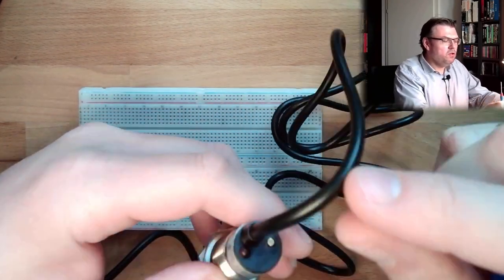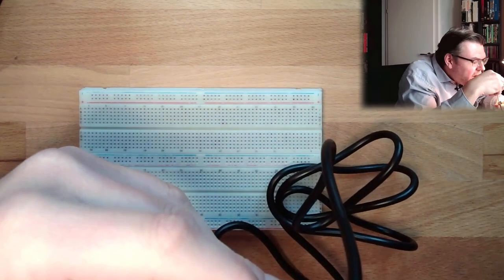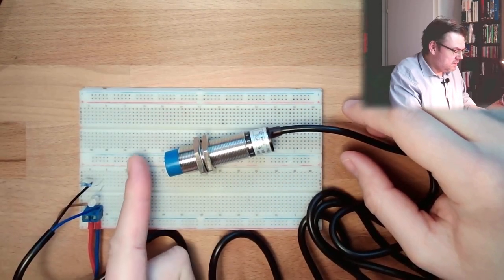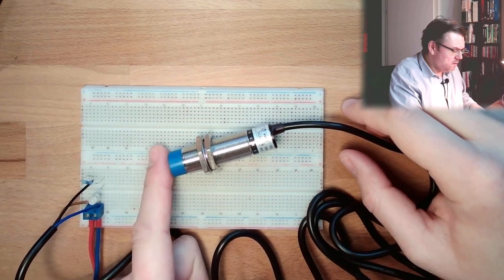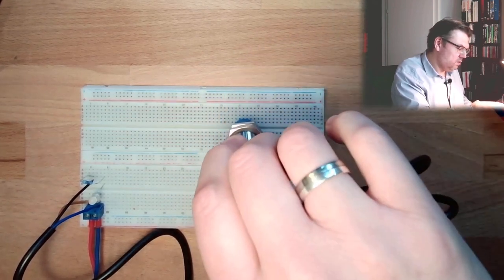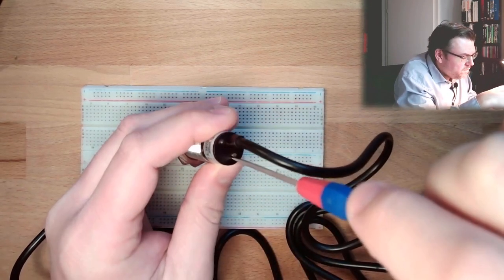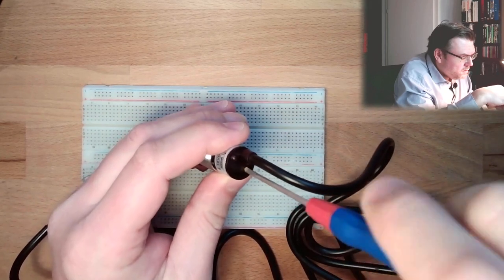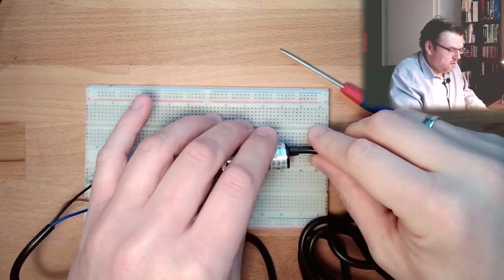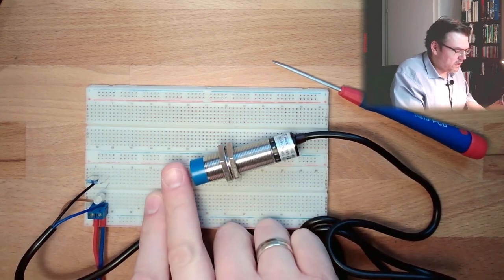On the back side we usually have some sort of screw. If I turn it in the right direction, it should be more sensitive. I still have to come close. Is it already detecting the table? No. Let's make it a little bit more sensitive. What is going on now with my hand? I do not have to touch it anymore.